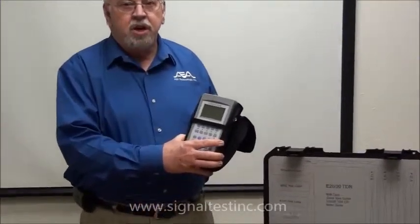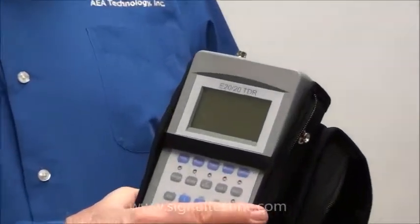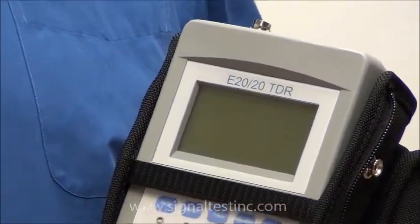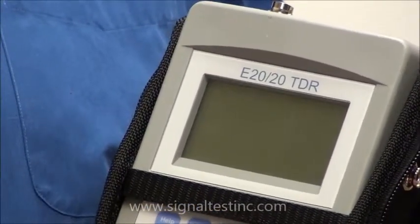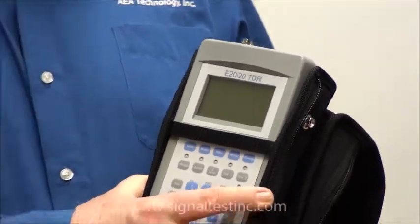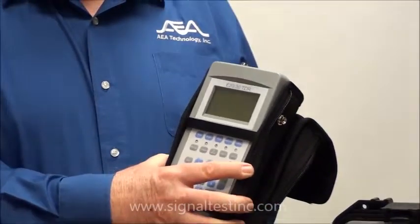It's a step TDR. It's designed to provide not only the distance to faults or distance at the end of the cable, but also shows the impedance and the loop resistance of the cable at the same time. It's extremely accurate.